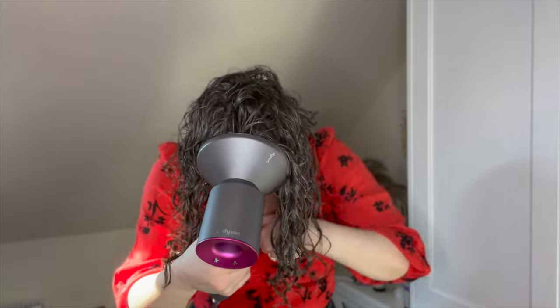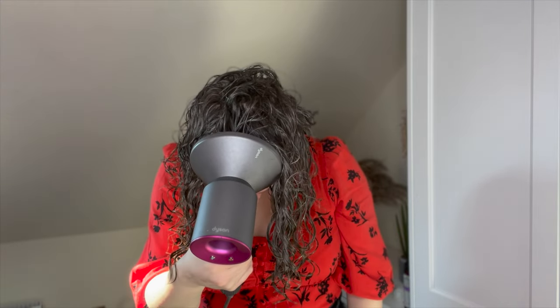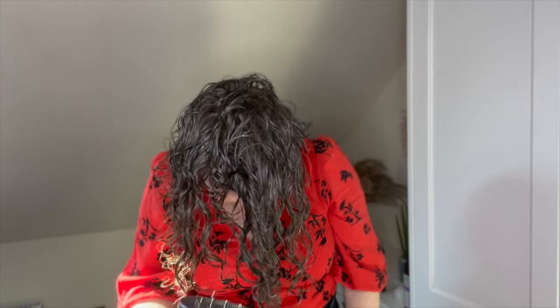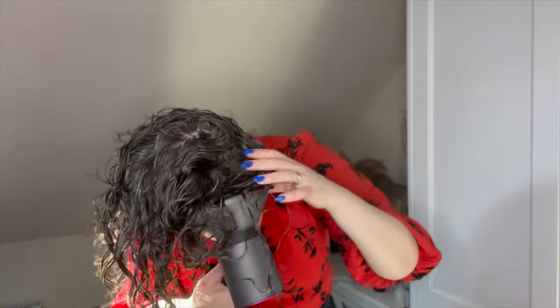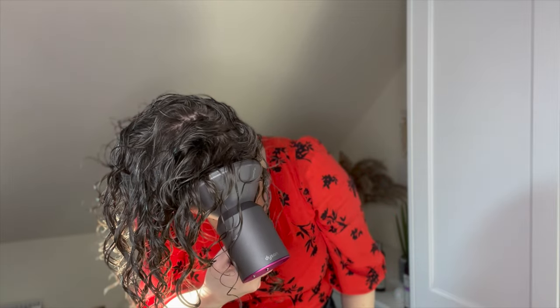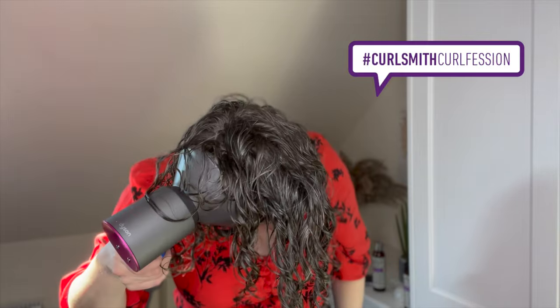Now I'm starting to cup the hair in my diffuser. When I'm cupping the hair I don't want to be moving the diffuser around too much — I tend to cup it and leave it there for a few seconds before moving on to the next section.